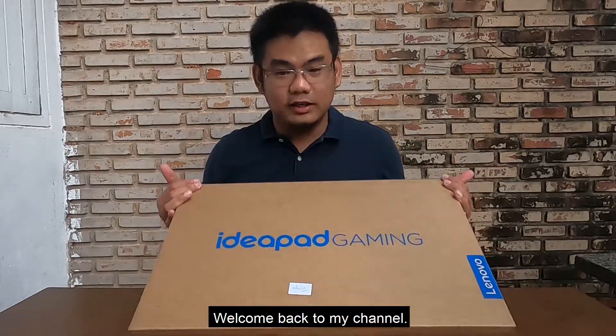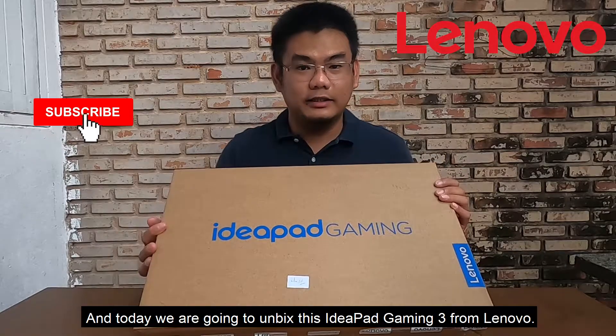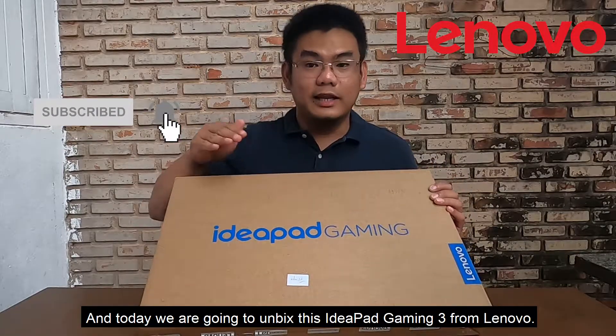Hey, what's up, welcome back to my channel. This is Mav, and today we are going to unbox the IdeaPad Gaming 3 from Lenovo.